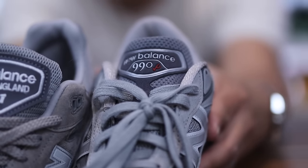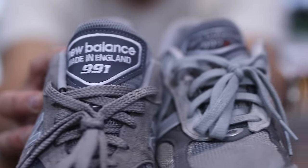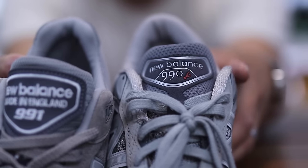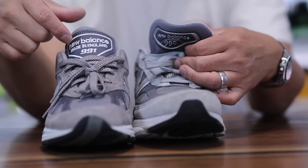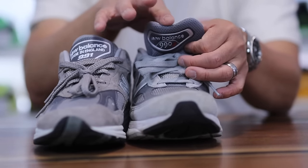First, comparing the tongue side by side on the 990 V6 versus the 991 V2 — I actually like the overall size of the tag a little bit better on the 990s because it is a little bit smaller. I do like the overall structure of the 991 V2 better though, because you have a little bit of a fork tongue at the top.